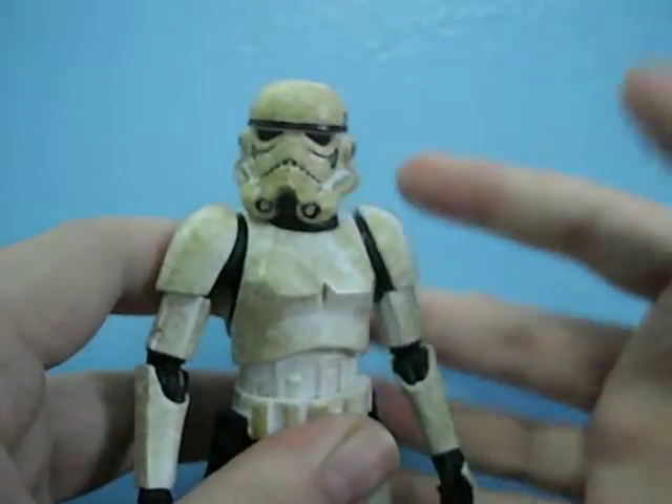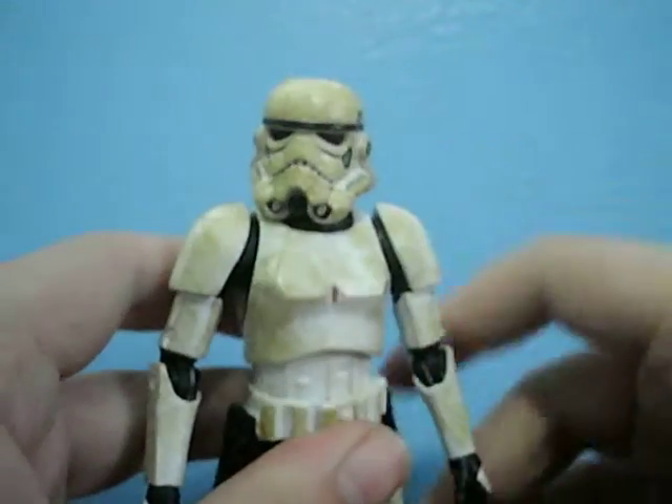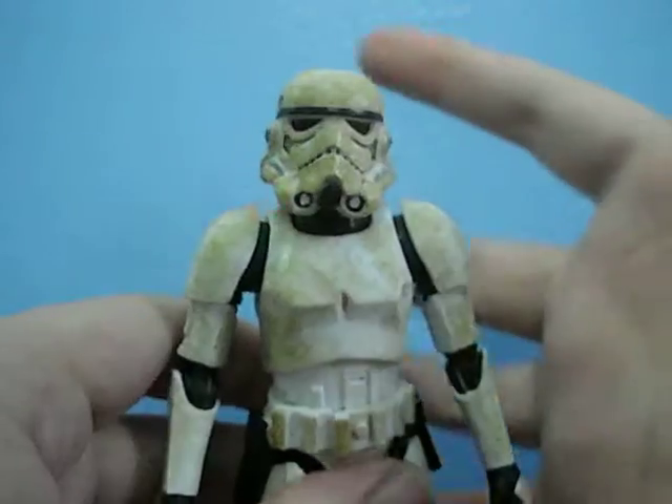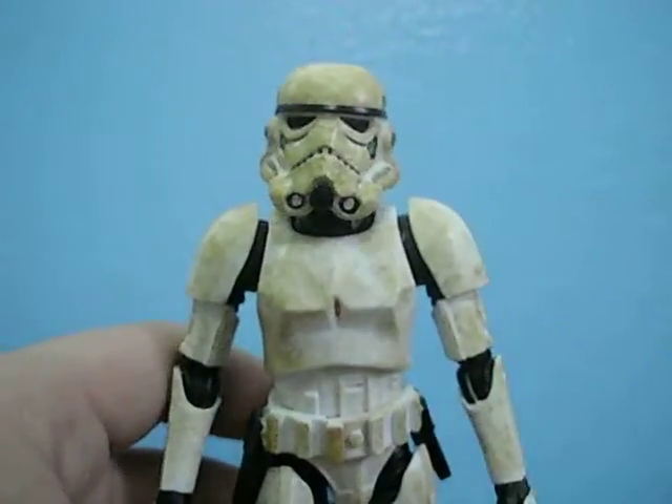This is just absolutely awesome. You need to own this figure. If there's any Black Series figure you need to get, you need to get this one — just because it's a sand trooper and it's freaking awesome.